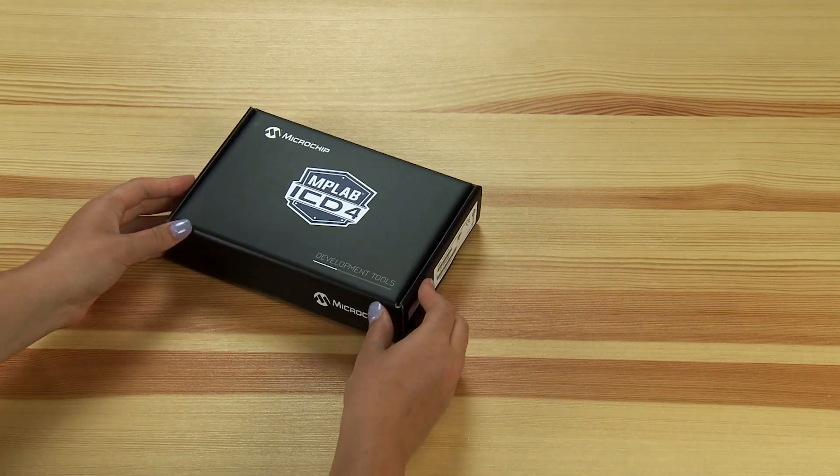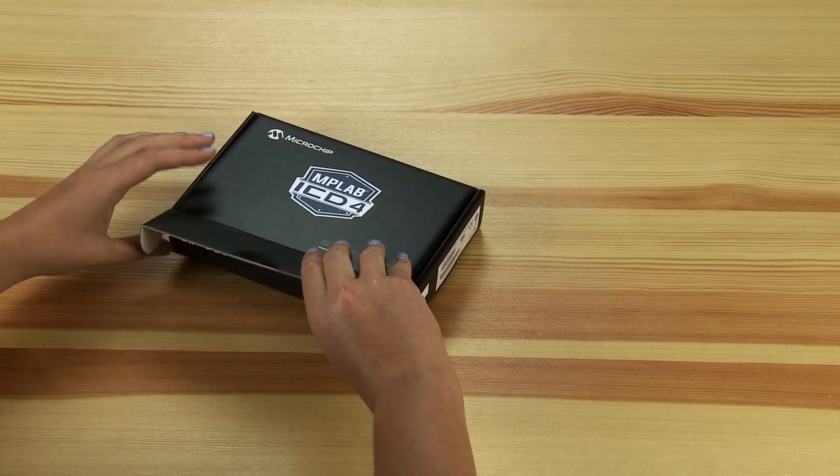Here we have the new MPLAB ICD-4 from Microchip. Let's look inside and see what's in the box.